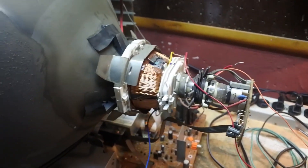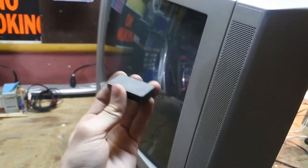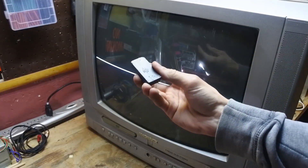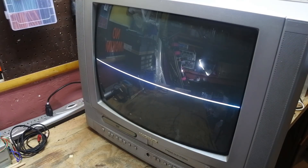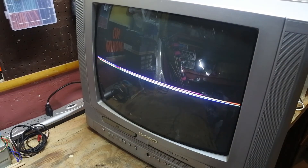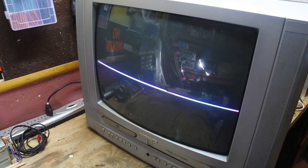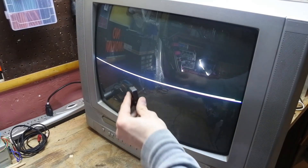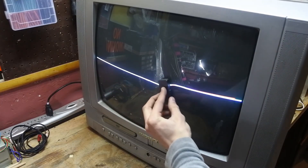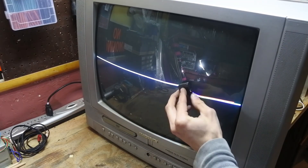There are many cool experiments you can try with these TVs, one of them being a very common thing you probably already know: these TVs do not like magnets very much. Here I'm going to put this magnet close to the electron gun and we're going to see what happens. Those electron beams get redirected all over the place. You can also put the magnet on the screen itself and you can somewhat see the curves of the magnetic field of the magnet.